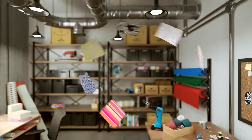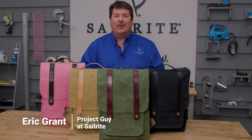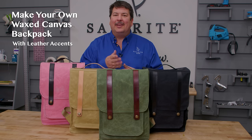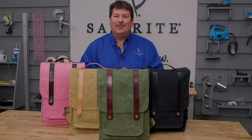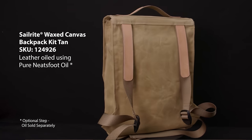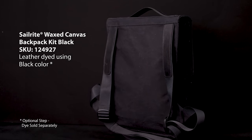Visit Sailrite.com for all your project supplies, tools, and instructions. Hi, I'm Eric Grant from Sailrite. In today's tutorial video we're going to show you how to make wax canvas backpacks with leather accents and lining on the inside. These bags are rather intimidating to sew because there are a lot of steps, but we're going to take all the guesswork out of that and navigate you step by step so you'll learn a lot of sewing techniques when you make your wax canvas backpack.